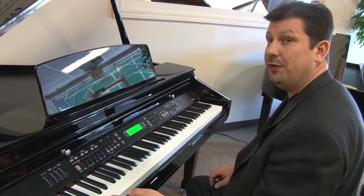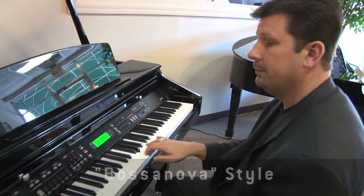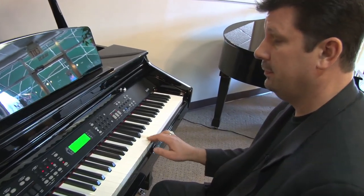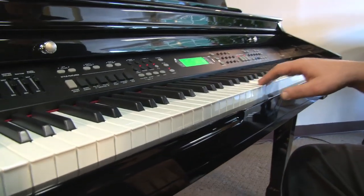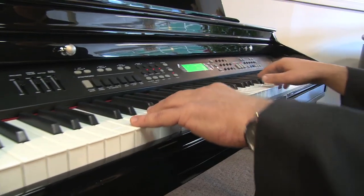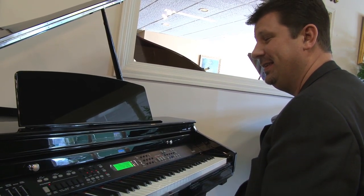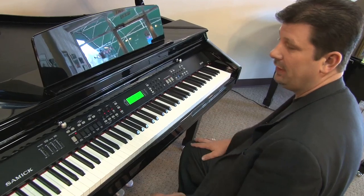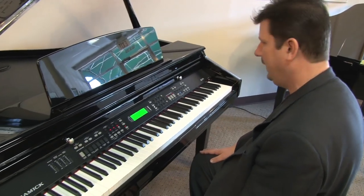I'm using the one-finger chord system. And we get a professional ending. Beautiful. And that's a great way to enjoy your favorite music — just you sitting in the living room having fun, and that's what it's all about.